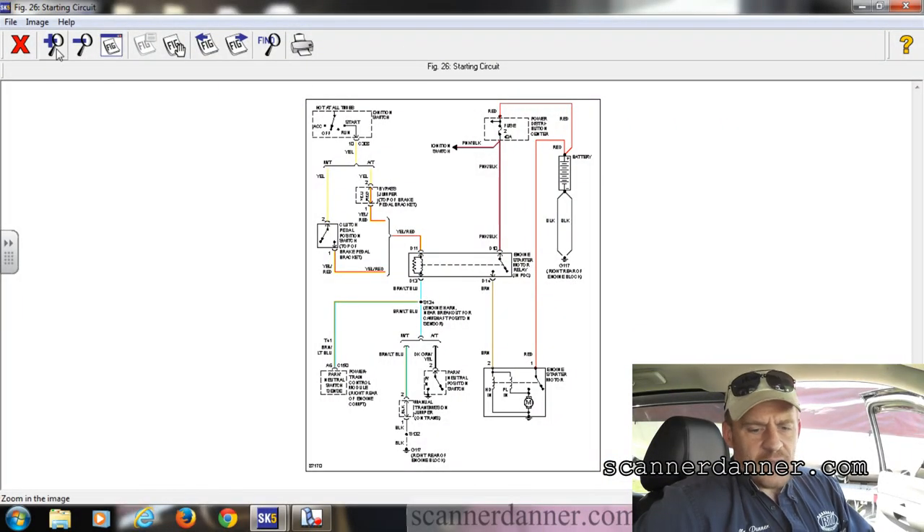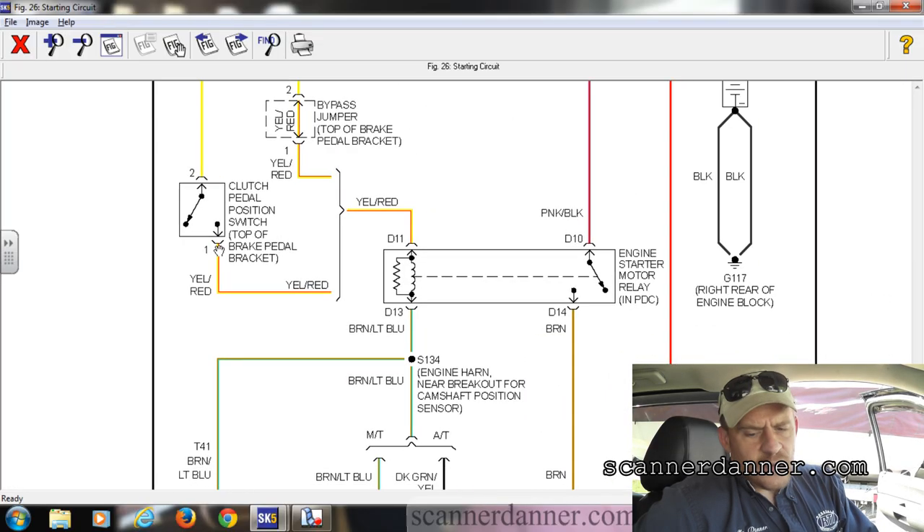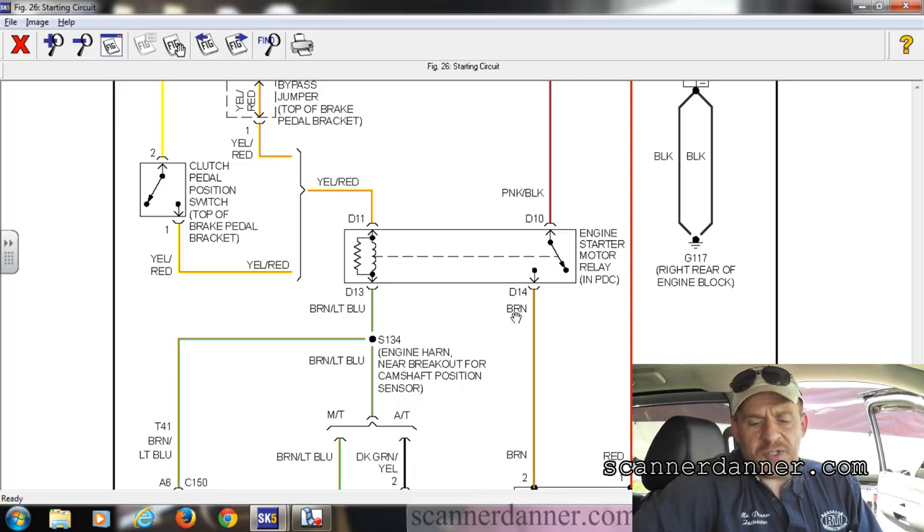I spoke to this garage owner over the phone already, and actually I did it with my class. We sat through a speakerphone with the class and we were dissecting the diagram. I told this garage owner what to do, and I need to share with you what we found so far so you know where I am and why I'm going the direction I'm going.